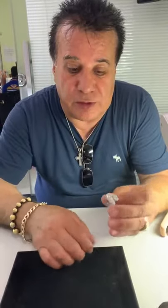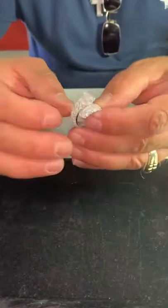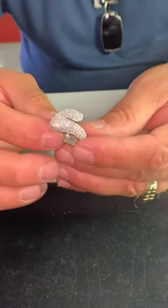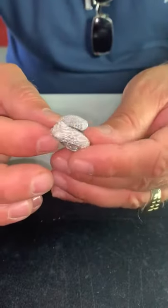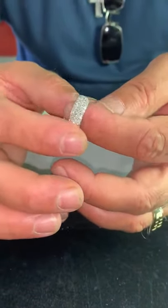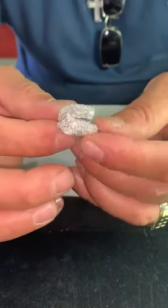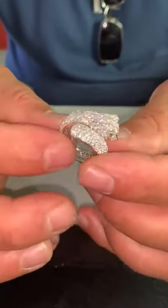As you see, this is one of the painted white gold diamond designs that he has produced in his workshop. And as I see, the quality of craftsmanship is very nice. The product is very beautifully done.